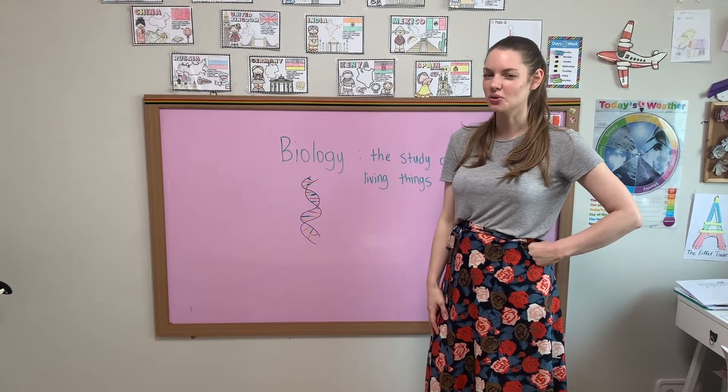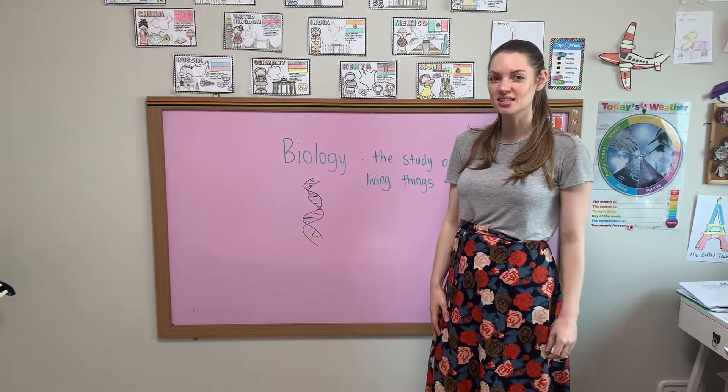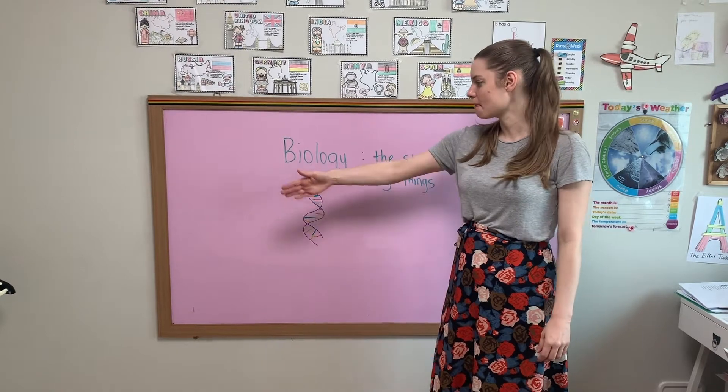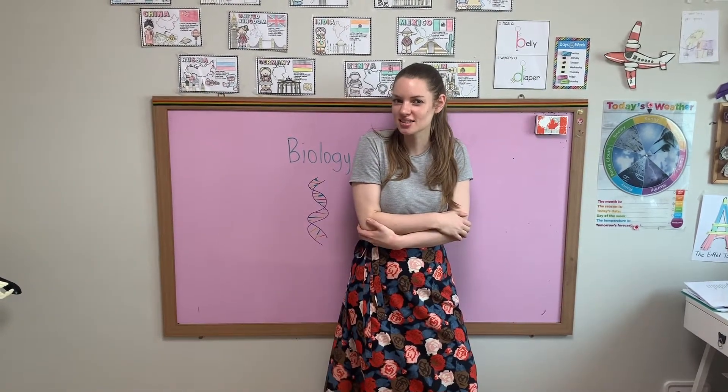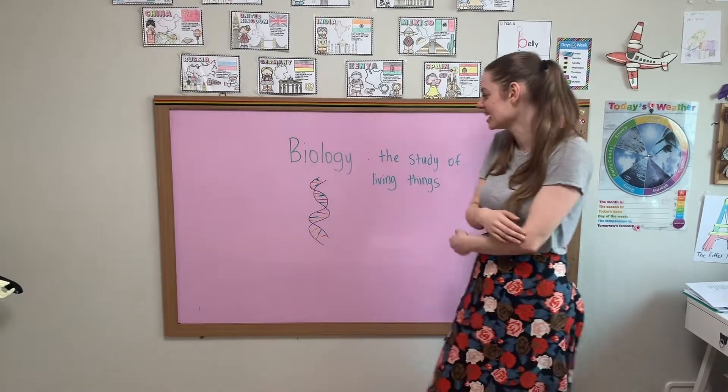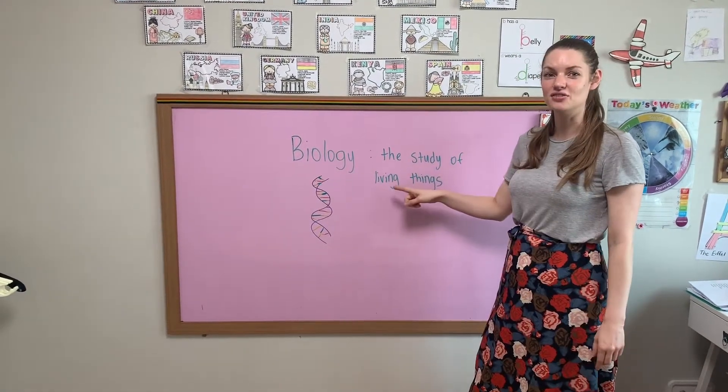Hello! Today we are going to review some of our science words. Today's topic is biology. Do you remember what biology is? The study of living things.